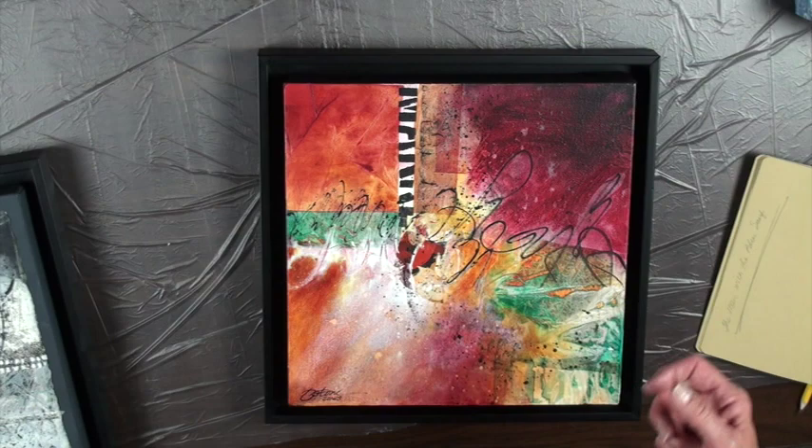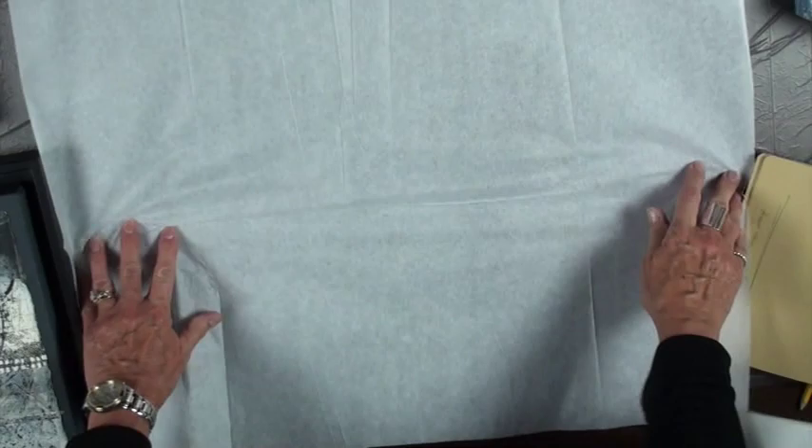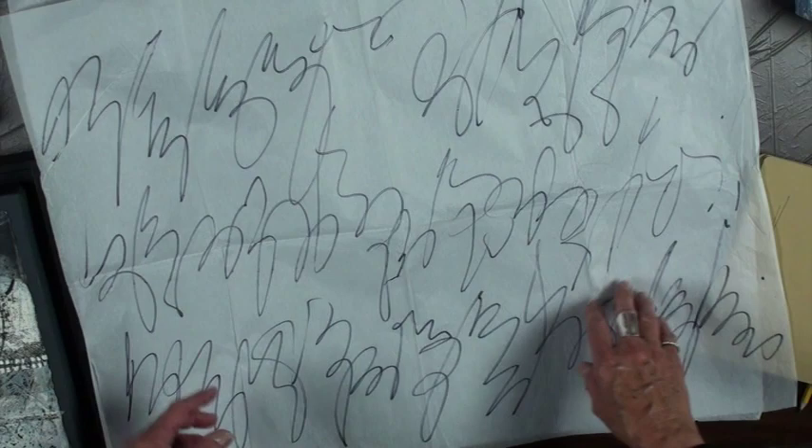I hand them out this tissue paper, I play some music, and I tell them they can't laugh when I first do it because it is pretty funny to watch. I reach for a Sharpie marker and we do this. Just be loose — dot your i's and do all that kind of stuff.